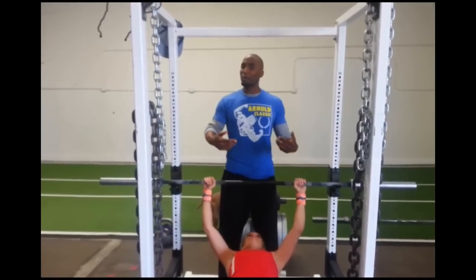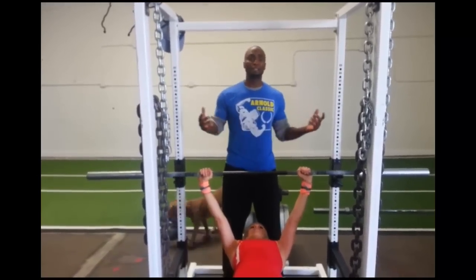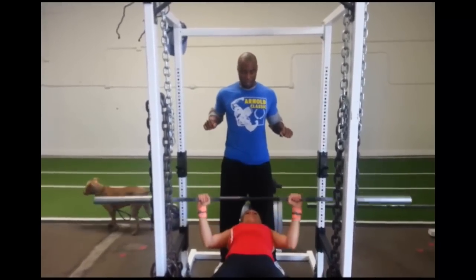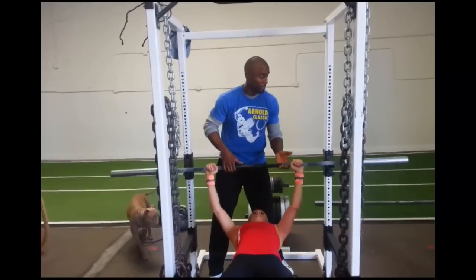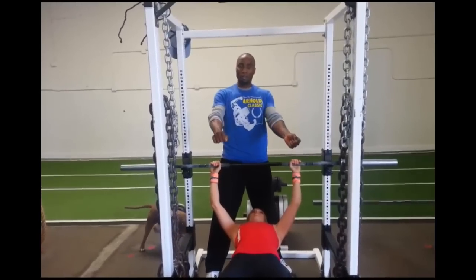That spotter's job is simply to save your life and keep that bar from crashing into your chest. You must take the bar out on the rack on your own. If you get 15 or 20 reps in and on the way up the bar starts to drop, that's where the spotter steps in and takes the bar — with your assistance — to put it back in the rack.